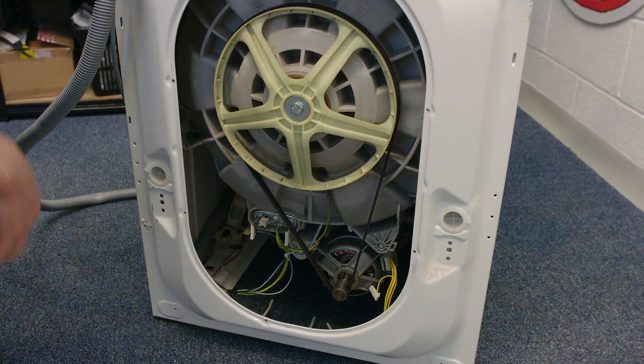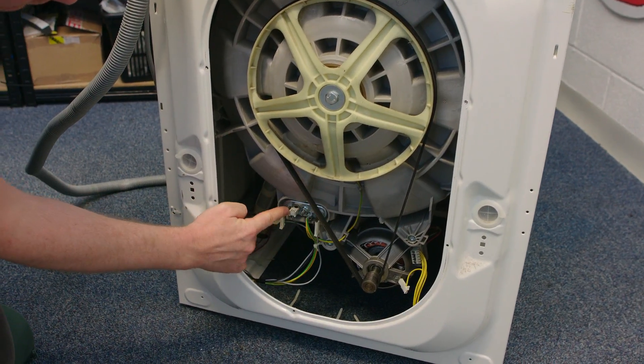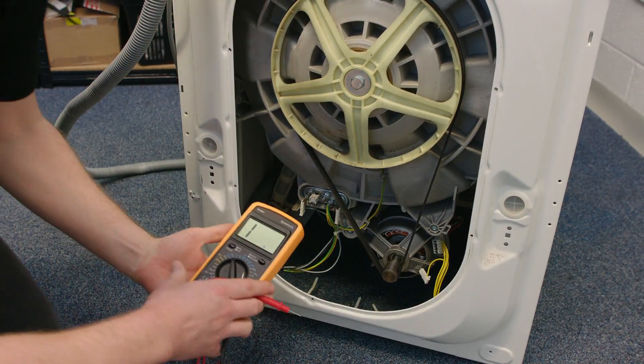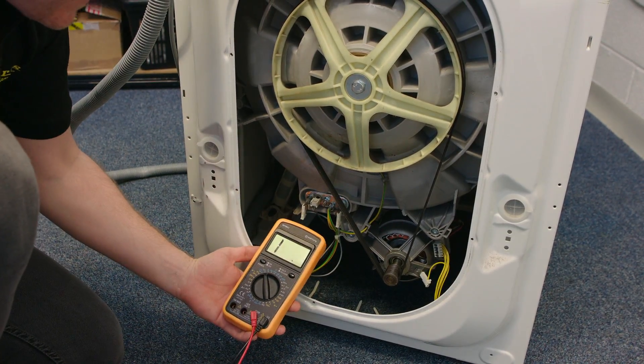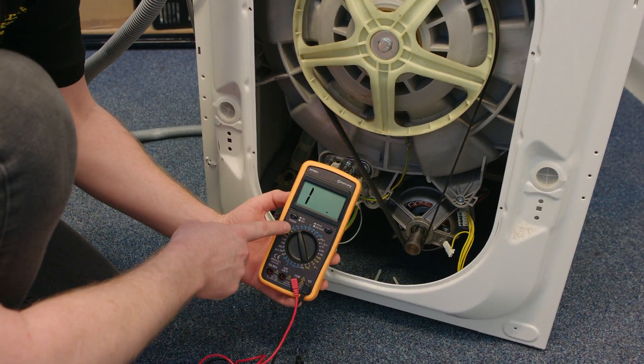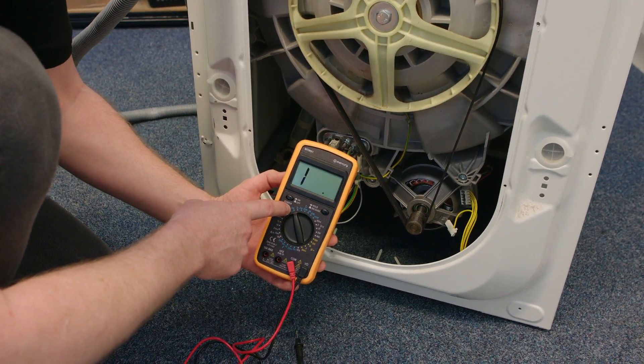With the back of the appliance removed, here we can see the back of the heater. What I'm going to do is test the resistance of the heater to ensure that it has failed, using a multimeter with the setting on the lowest ohm setting.